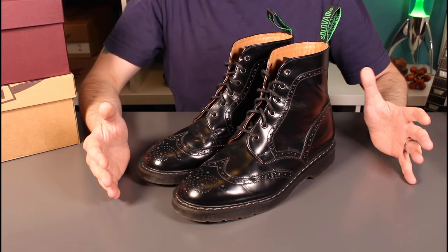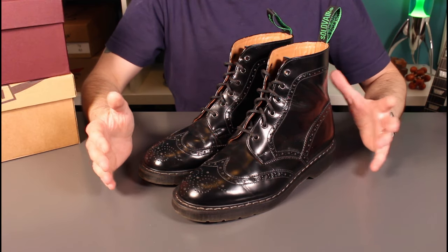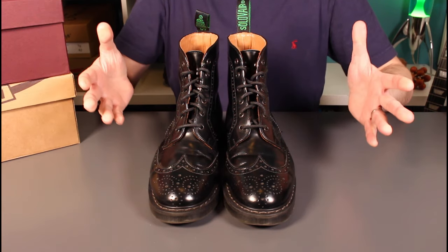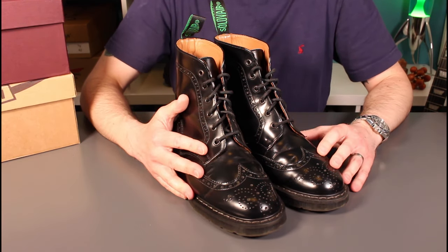Obviously in the last few weeks not so many — we've all been working from home, most of us at least all the way across the world. Strange times indeed, but what better time to catch up and reflect on some of our favourite boots.